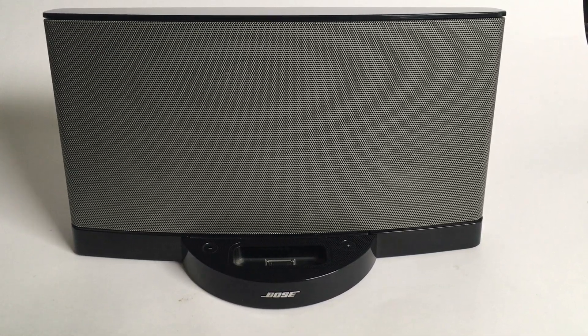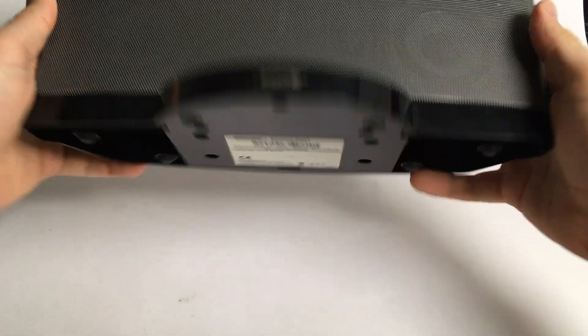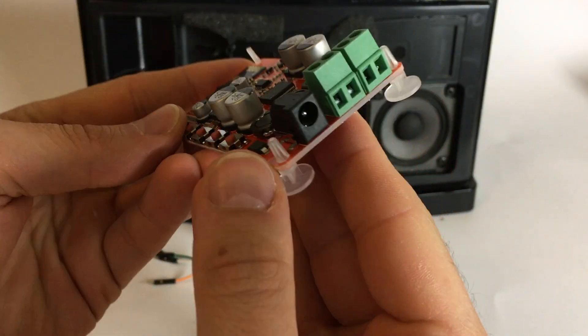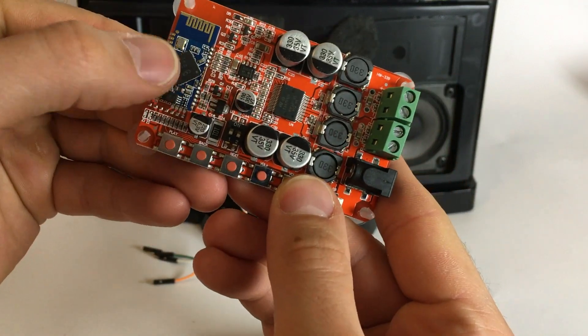Gude! I got my hands on a SoundDoc Series 2 from Bose. The SoundDoc has an iPhone 4 connector and an AUX input, but no Bluetooth. And I got my hands on this Bluetooth-enabled amplifier board from China. Now I want to find out if the Bluetooth board can upgrade the device.